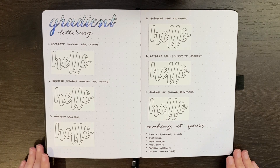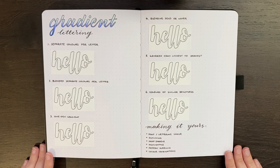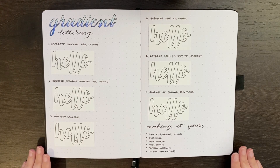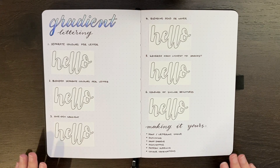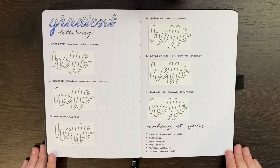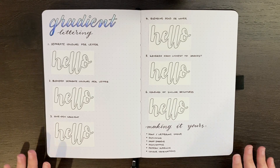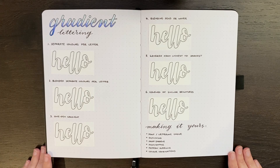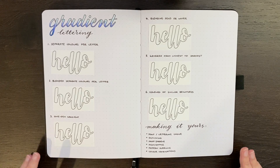Another factor is practice, and the more you practice these techniques the better you'll get at them. Another thing to be cautious about is that a lot of these techniques either require you to go over the same spot multiple times with your pen, or may involve water or quite inky pens. There is the possibility of getting either ghosting or bleeding, so please do be careful.